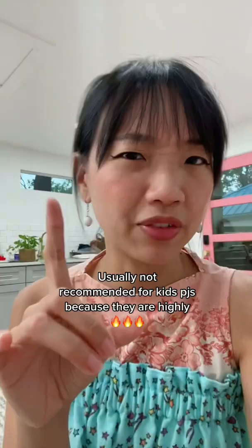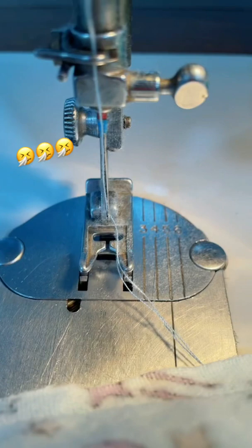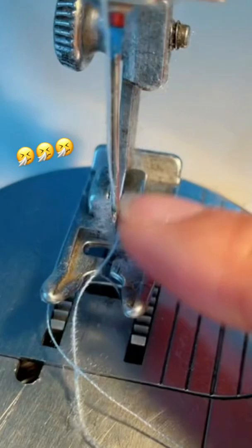Not recommended for kids. But what I actually really want to talk about is the fluff. The fluff. Do you see it? Do you see it? It's in my lungs. I breathe it all in while I'm sewing.